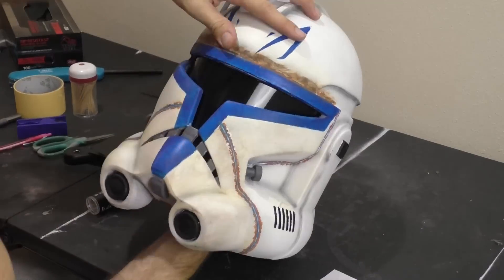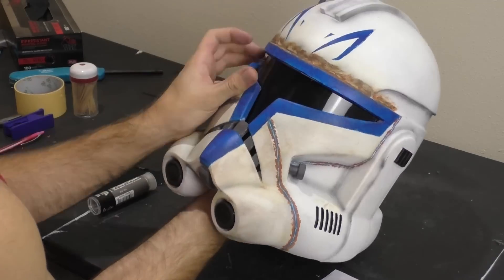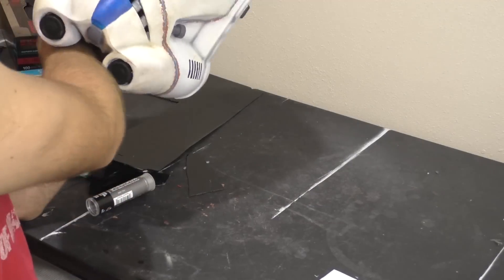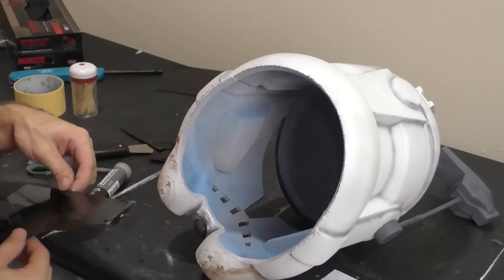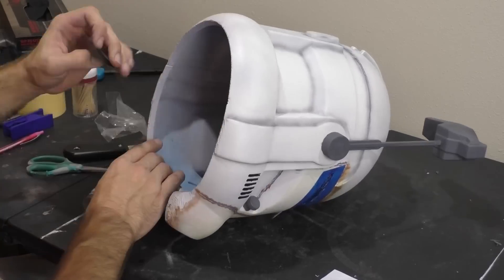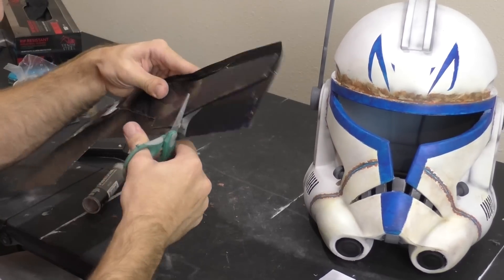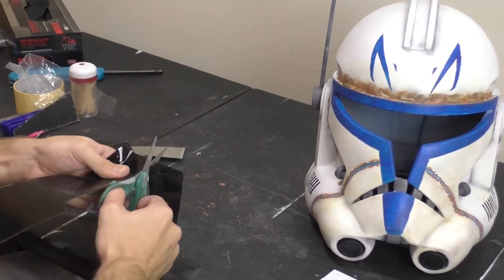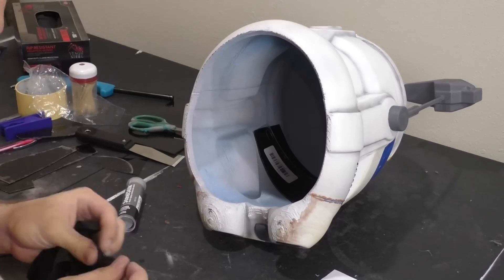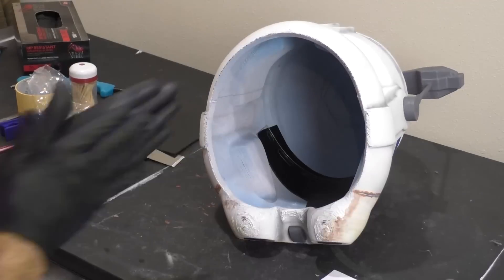Now we're going to move on to the visor material, and for that we're going to use a black grinding shield. Visors were a little bit hard to come by when I filmed this video, so this one is actually a clear visor with some black window tint — you should be able to find some visors online now by searching Hobart face shield. We're going to cut out the grinding shield in the shape of the visor that we need, and then affix it to the interior of the helmet with some epoxy putty. That putty does a great job at holding down the visor since it can latch on to the 3D print lines on the inside of the helmet. I attach the putty to the four corners of the visor and it holds it in place really well once it's hardened.